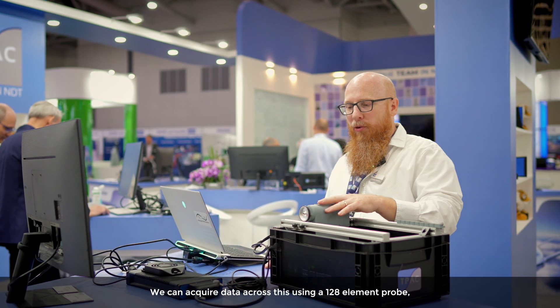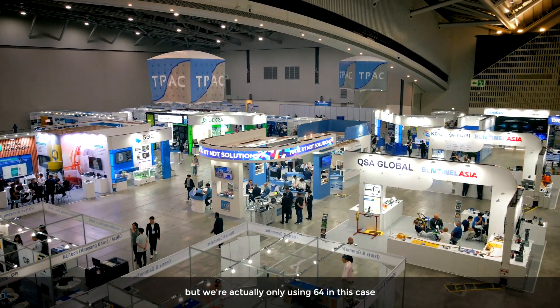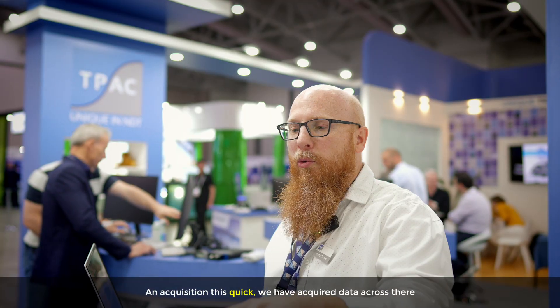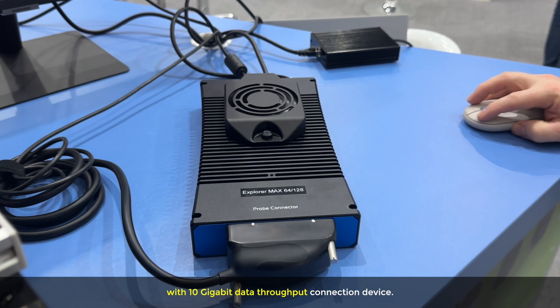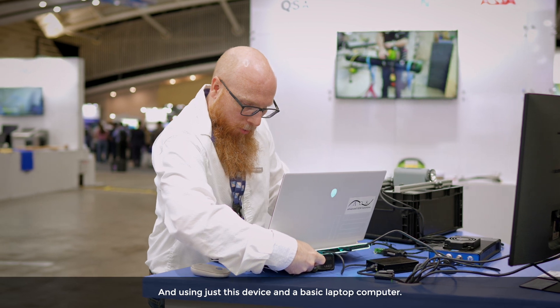We can acquire data across this using a 128 element probe, but we're actually only using 64 in this case. We have acquired data across all four flat bottom holes at four depths, resolving each of them using the power of our Explorer Mac 64 with 10 gigabit data throughput connection device and just a basic laptop computer.